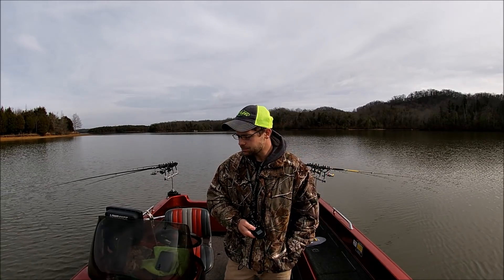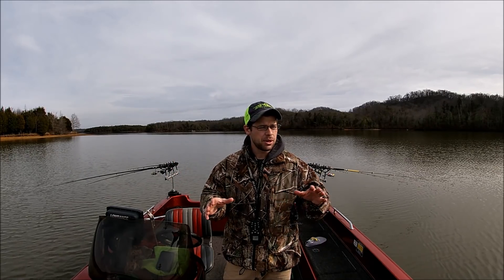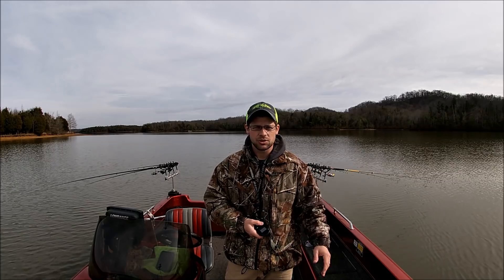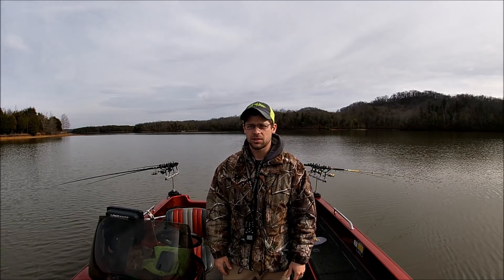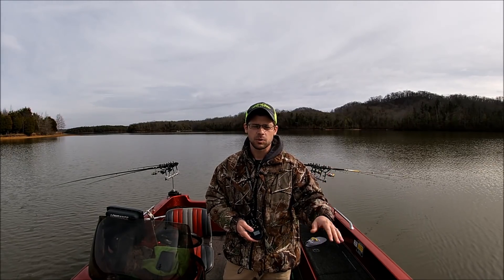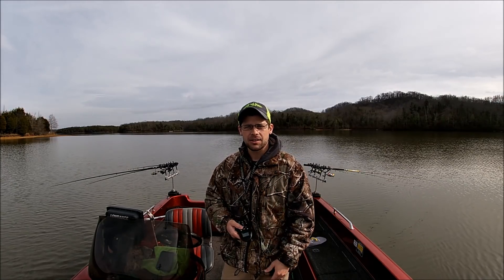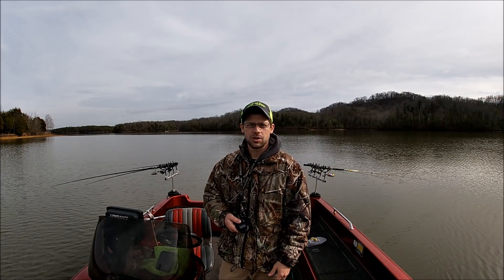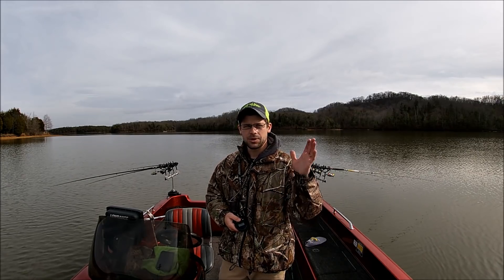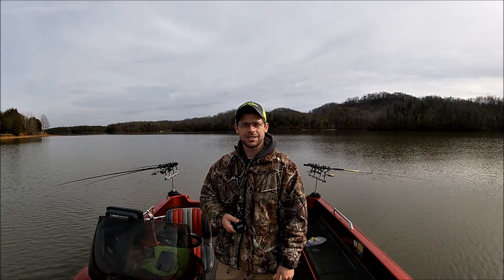Alright guys, that's going to do it for this week's show — we're getting ready to head in. In the winter those fish will school up, they'll move out into open water, they'll suspend. Long line trolling is a great way to locate fish, find fish, and cover water — especially if you don't have a whole lot of electronics on your boat. That's one of my favorite ways to fish. I cut my teeth crappie fishing long line trolling. Hope you enjoyed the show, hope you watch next week. Thank you for everything y'all have done for the channel — you guys have a good day, God bless.